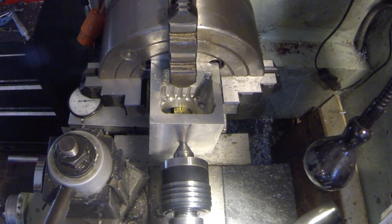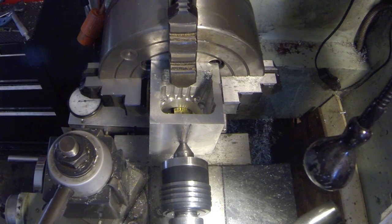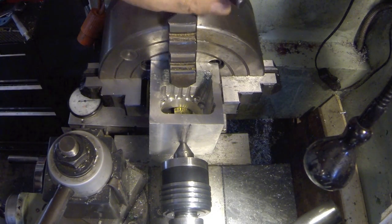We've got it set up here with a live setter this time and got it in the four-jaw. So we're set there — let's make sure everything's tight, which I believe it is.